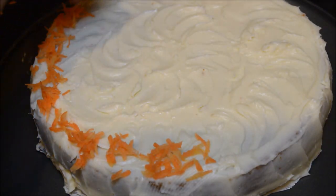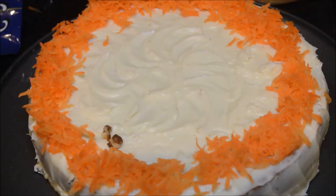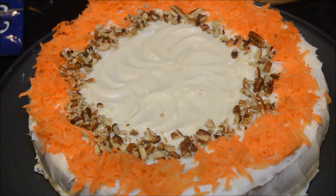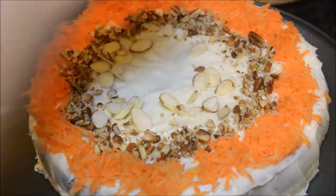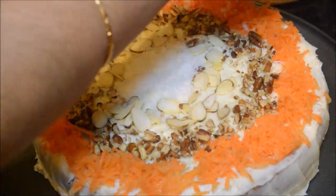If you want, you can further decorate the cake by adding grated carrot all over the edges. On one layer I have added the grated carrot; the next layer I'm going to add the chopped pecans. We can leave it like this — it itself is very pleasing to the eyes. If you want, you can also add slivered almonds, and finally for a finishing touch I'm going to add desiccated coconut.